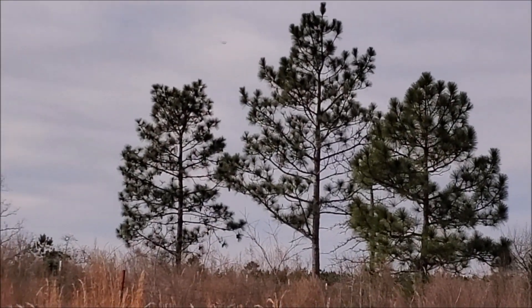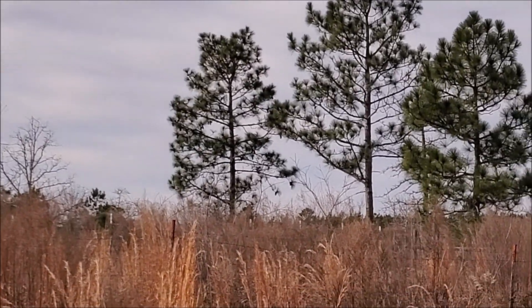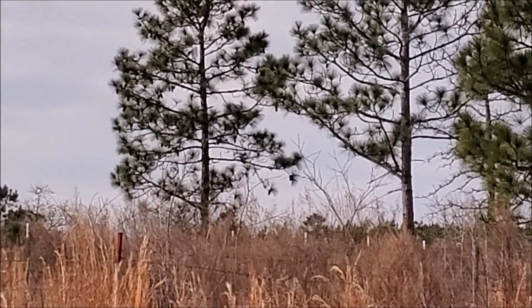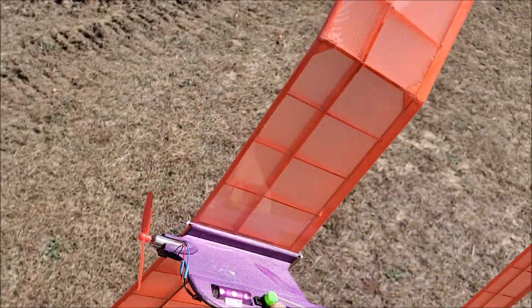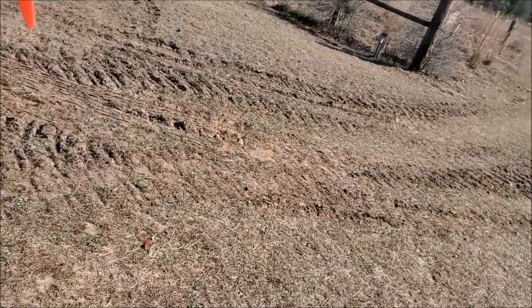Thank goodness for that DT. Micro Starduster on a 10-farad capacitor.